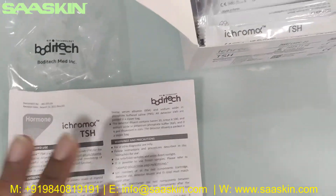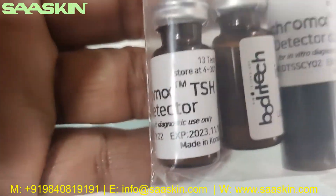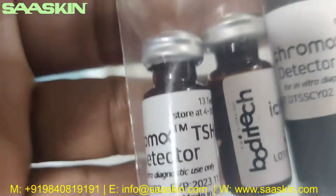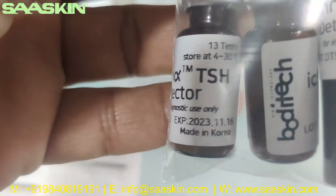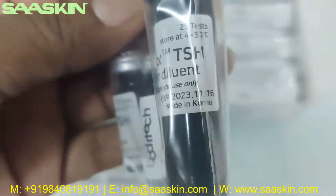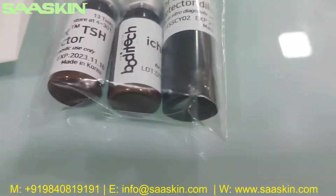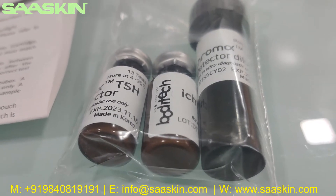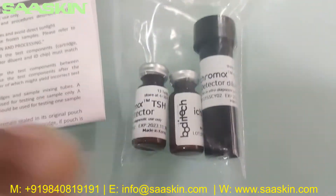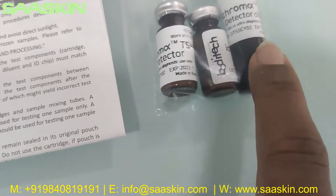Further inside the box, you can see there are two bottles — a detector and a detector dilution buffer. As mentioned, this pack contains two detector wires and one detector dilution buffer.